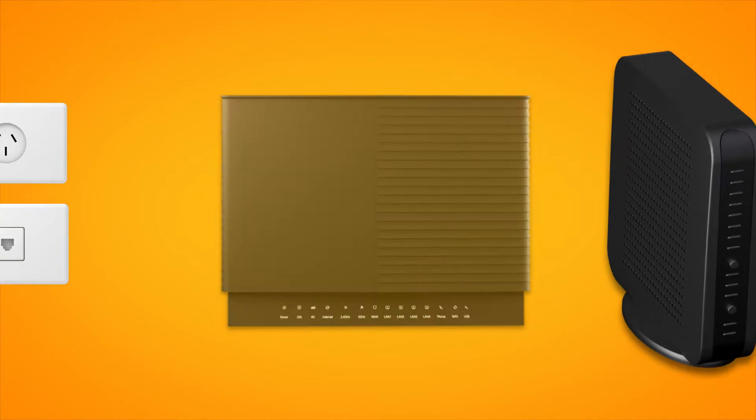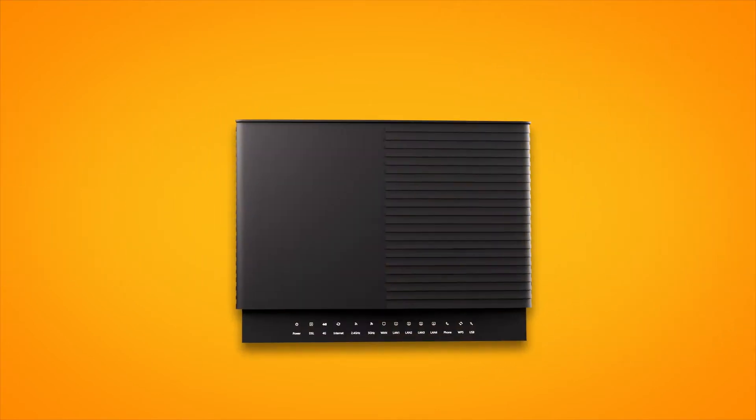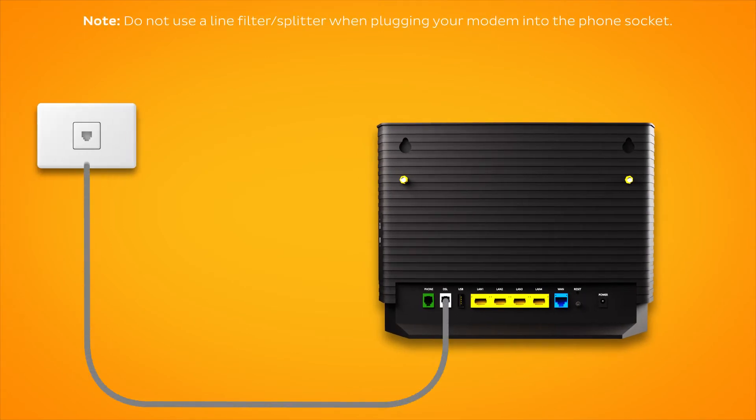Firstly, find the phone wall socket in your home. Be sure to unplug any old devices such as modems, phones or fax machines. Then use a phone cable to connect your modem's grey DSL port directly to the phone socket on the wall.